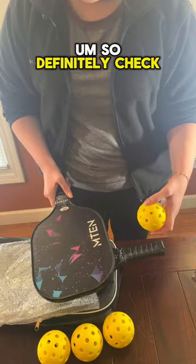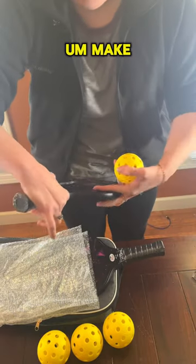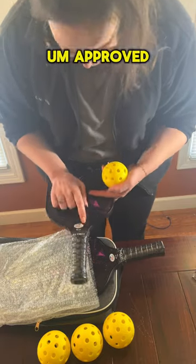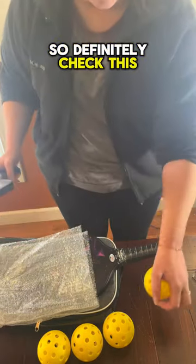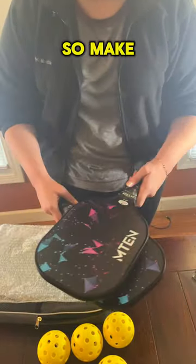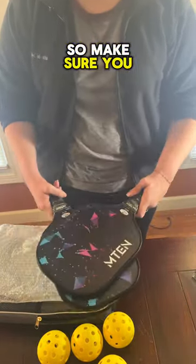Definitely check out Run Run Deals. It comes with two rackets and four balls. Make sure you check these out.